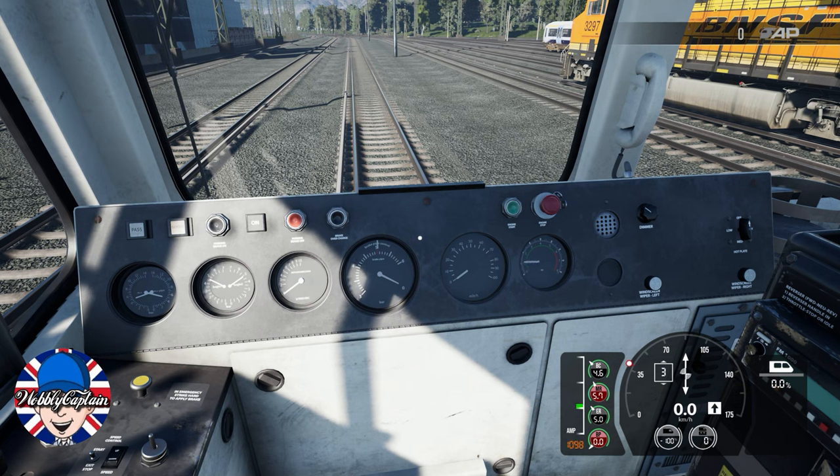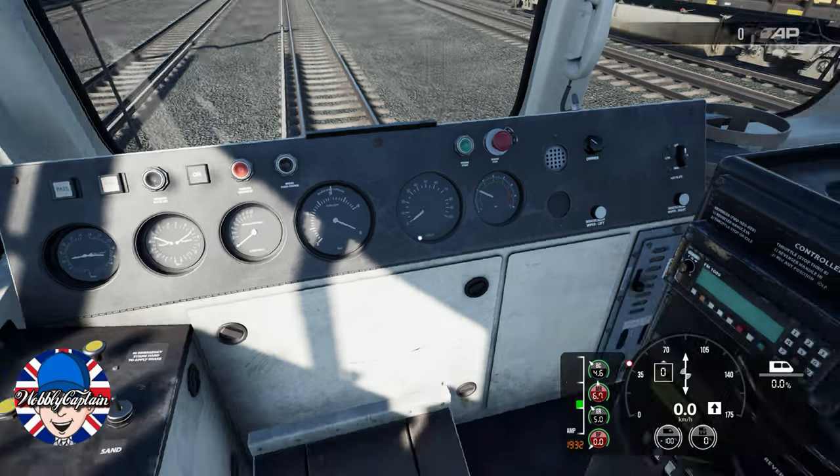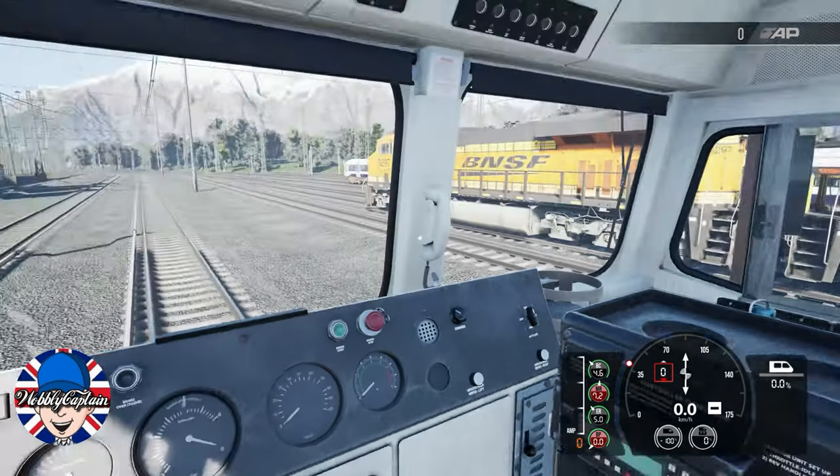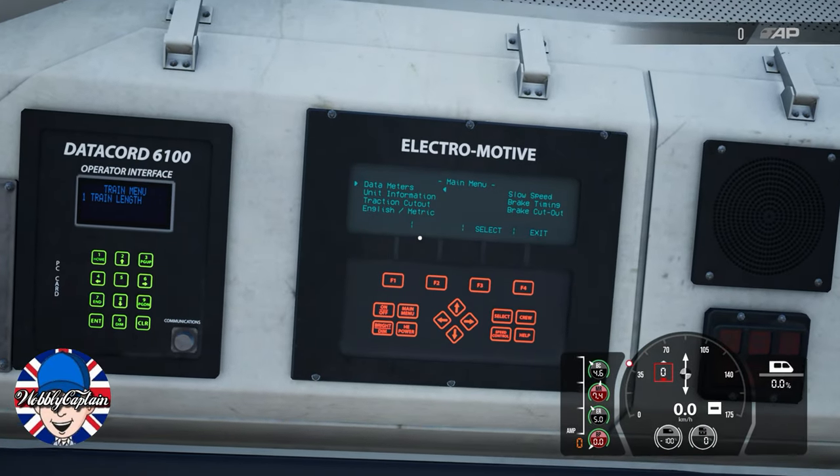You give it a little bit of throttle and it's not going anywhere. You're getting really frustrated because you don't know how to operate the train. So what you've got to do is come up here to the TMS screen.